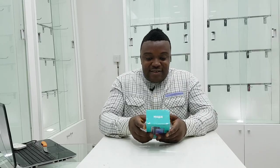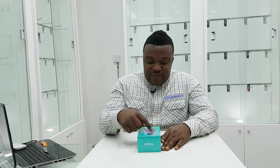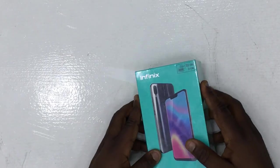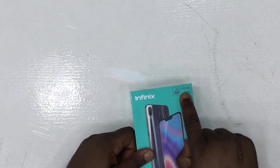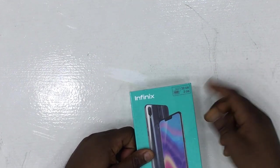So come on in, let's see what it's made of. Starting out here we have this very nice packaging that feels very solid. The phone comes with 32GB internal memory and 3GB of RAM — not bad. Let's tear it open.